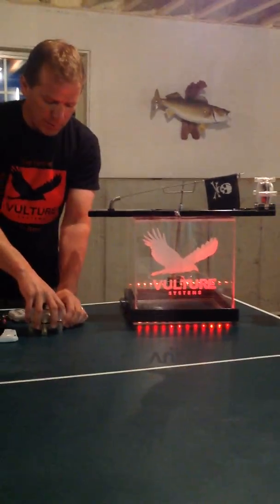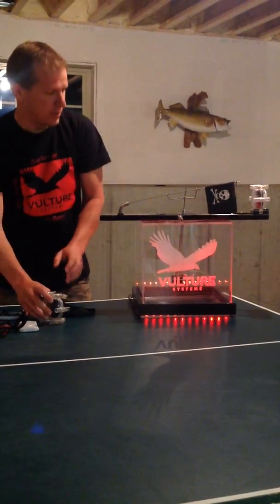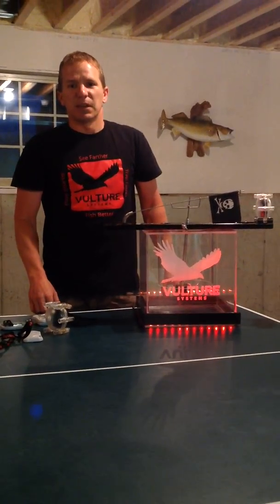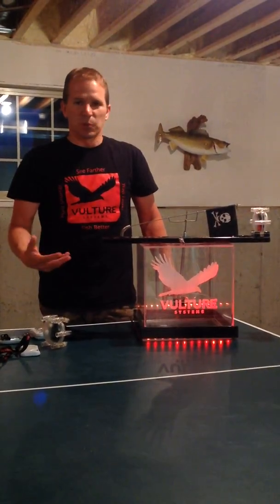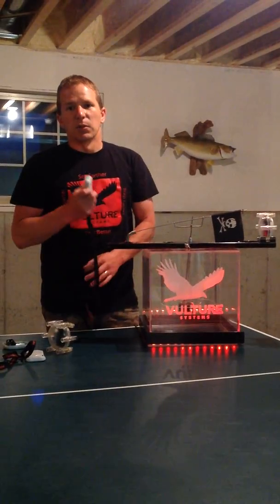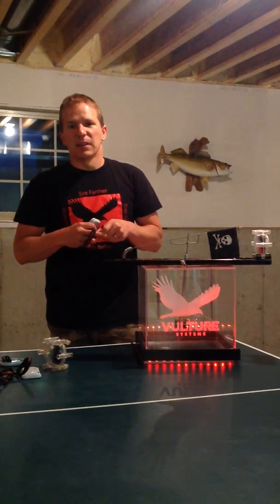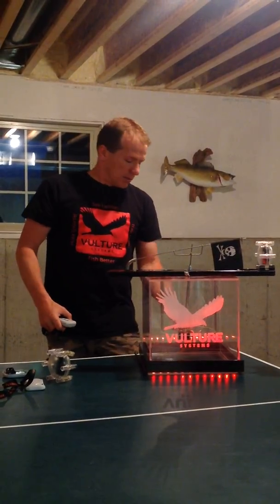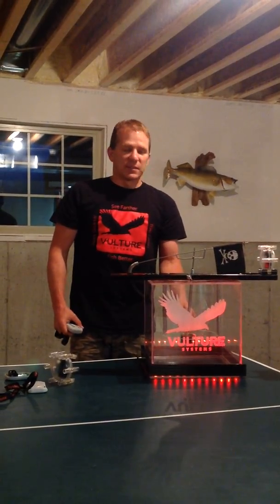I want to do a quick demo here and show you one of the main features. Some feedback that we got is people that use them for tip downs, rattle reels, and tip ups just wanted faster alarms. On the old version 2.0, it could take up to 4, 5, 6 seconds. So I'll show you a quick demo here on how fast it is now.